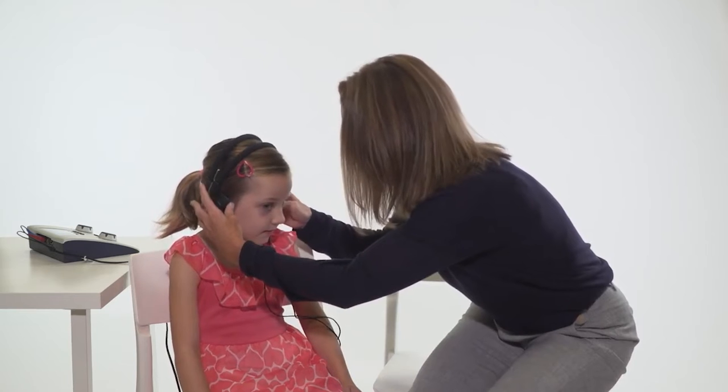Adjust the headband so the headphones are centered over the ear canal. Placement of the audiometer is important — you don't want the child to see your hand movement or presentations of the tone. Have the child turn slightly away from the audiometer.